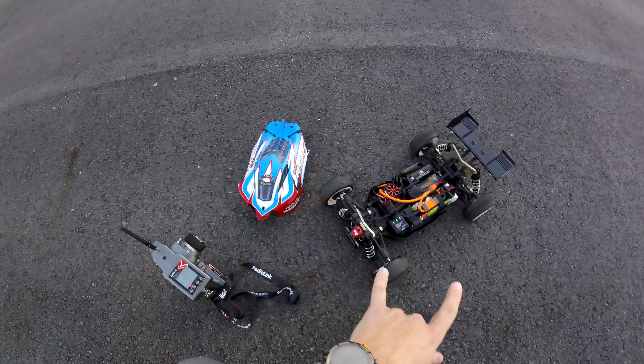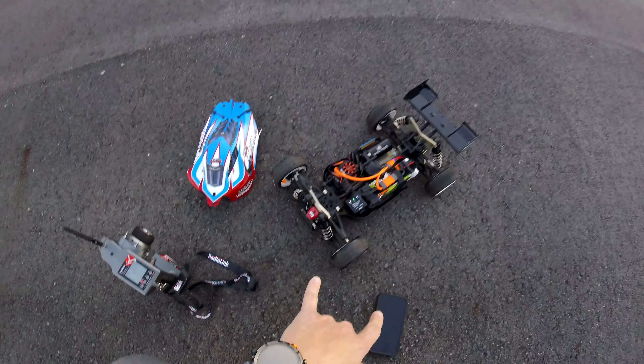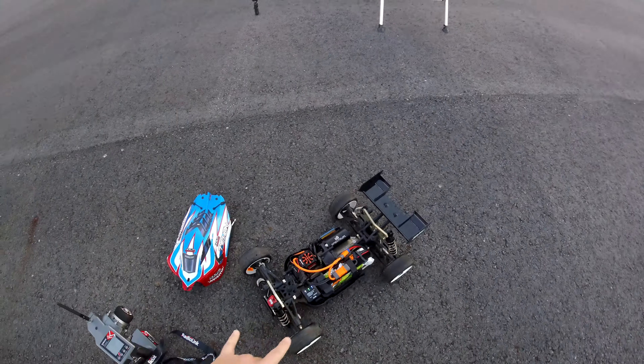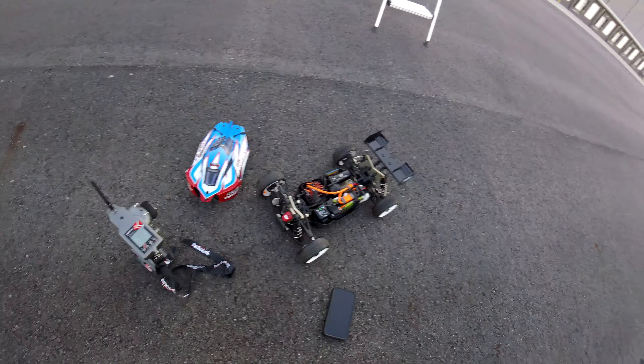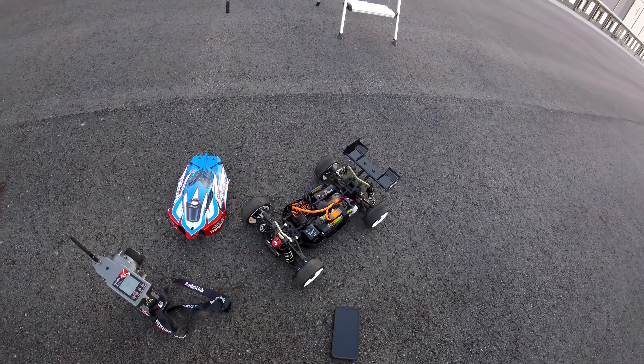So again, stock center differential 50 tooth, went up to a 31 tooth pinion, and I bumped up the timing a bit to get more RPM on the motor. Since I'm doing a speed pass I also lowered the punch down. So yeah, hit a new PB — 99 miles an hour — and this is all stock electronics.